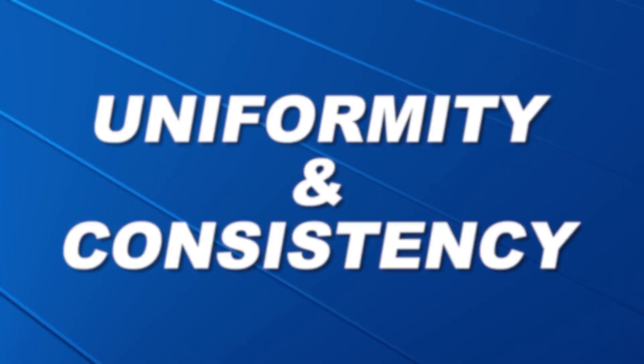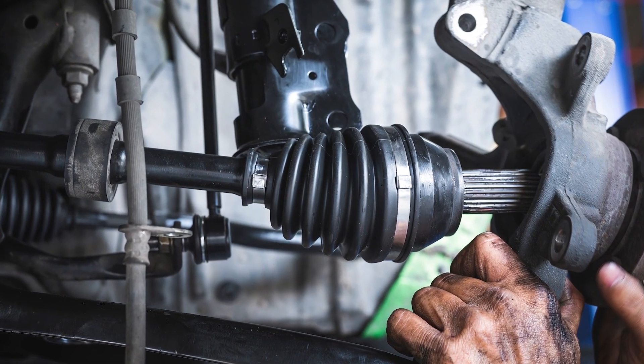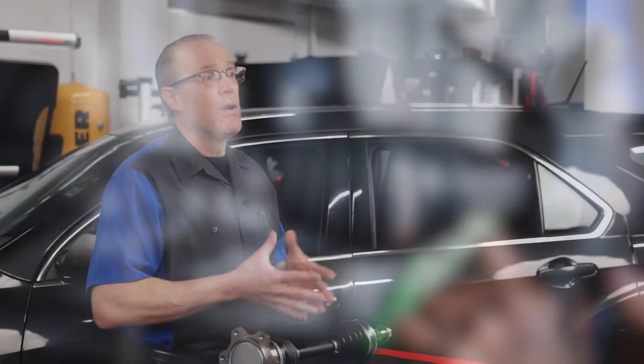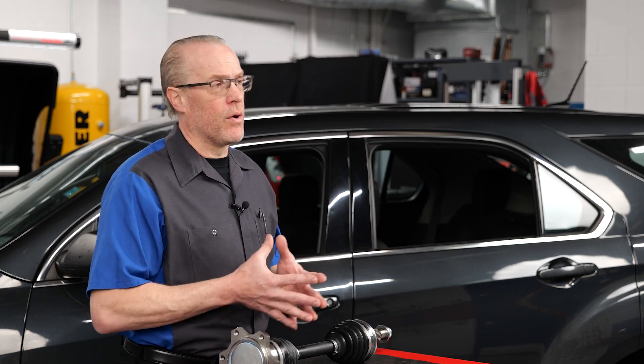Uniformity and consistency. Matching OE torque requirements helps maintain uniformity and consistency in the reinstallation process, which will also help reduce the likelihood of issues related to uneven torque distribution down the road.